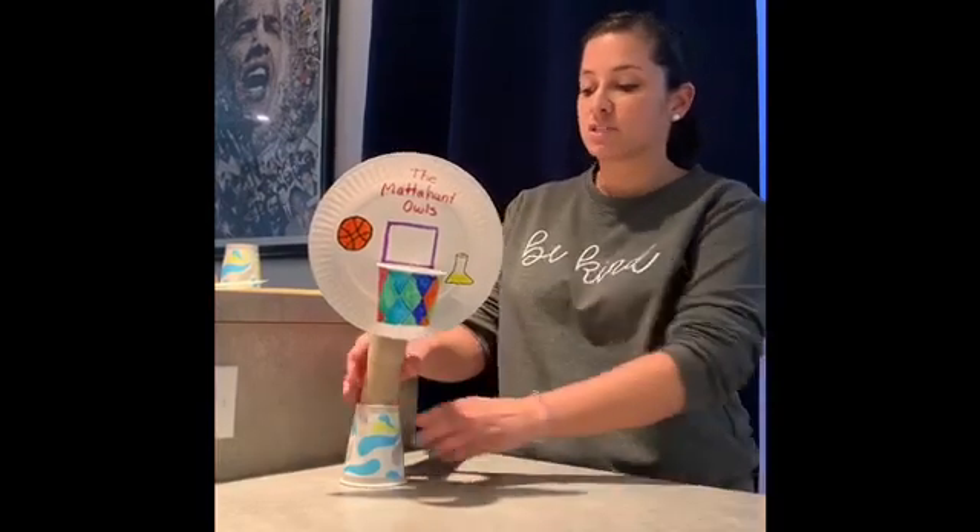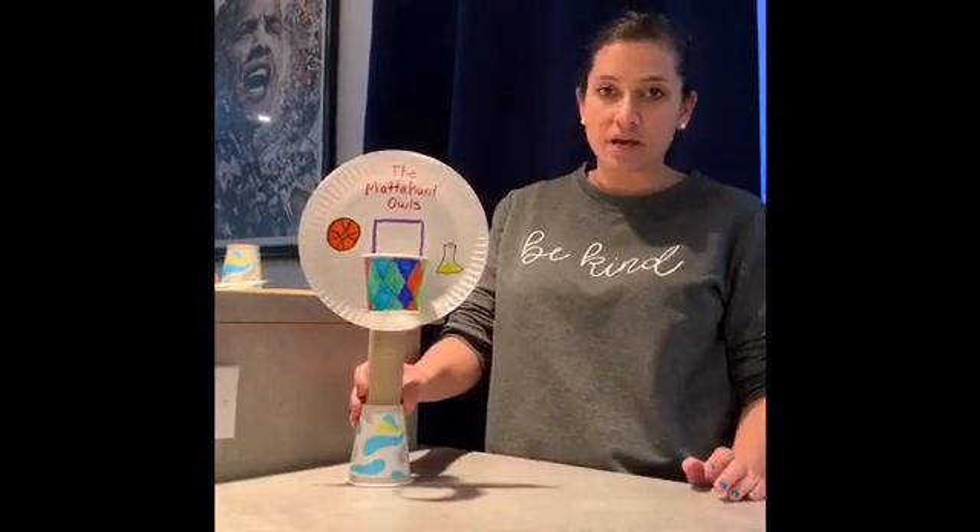I usually like to do the basketball challenge during March because of March Madness. Unfortunately there was no March Madness this year, but we can make our own basketball tournaments at home. To do this challenge I'm trying to find activities that you can do with items you find around your house.